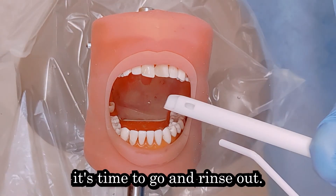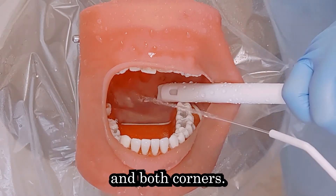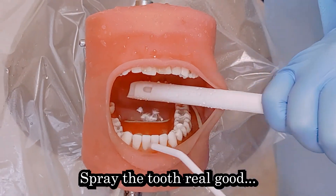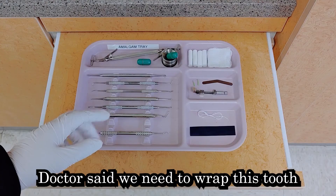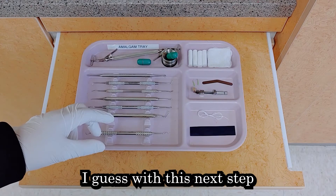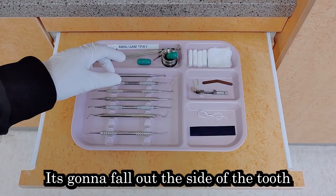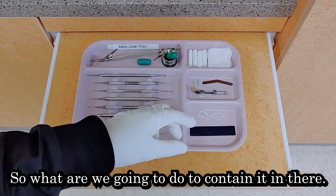Doctor's done drilling, so I guess it's time to rinse out — get all those little bits in the back on both corners. Spray the tooth real good. Now this is the very beginning. Doctor said that we need to wrap this tooth so that the filling doesn't fall out the sides. If we pack any filling in there now, it's going to fall out the side of the tooth.